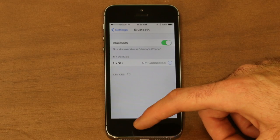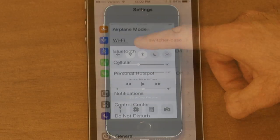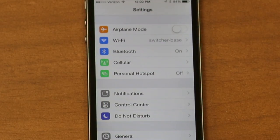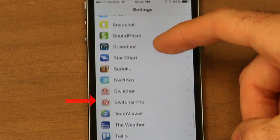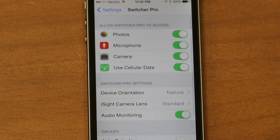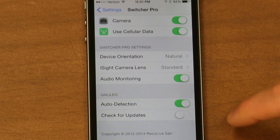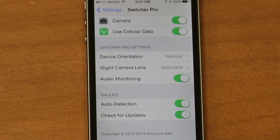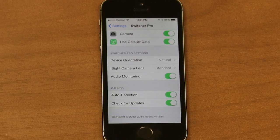You could also do this from the Control Center menu by swiping up from the bottom of your phone's screen. Now, on the device you're going to connect to the Galileo, go into your settings, scroll down to the Switcher app icon, and tap it to open the app settings. Find Galileo in this menu and enable Auto Detection. If you also enable Check for Updates, your device will search for firmware updates each time you connect your Galileo.